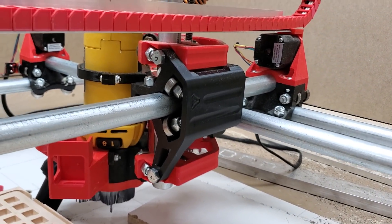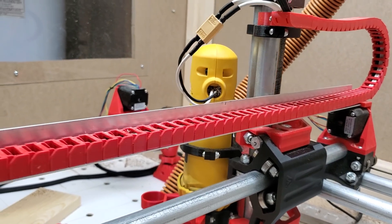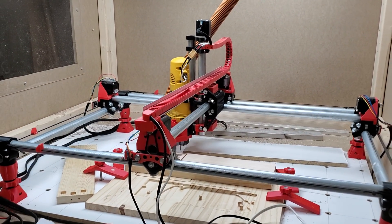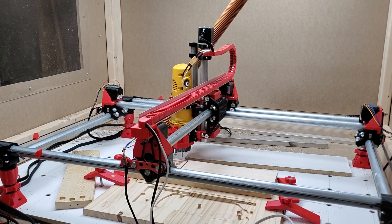I do have the Burly parts printed. I printed the Burly parts three or four months ago and got them on there. I had the machine apart when I moved it to the basement to build the enclosure, so I figured I might as well print the Burly parts and get those on there.